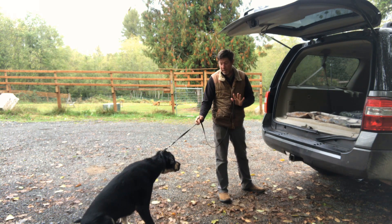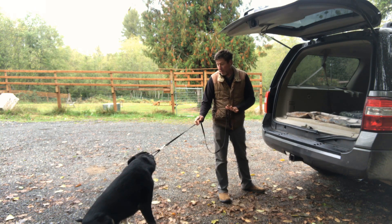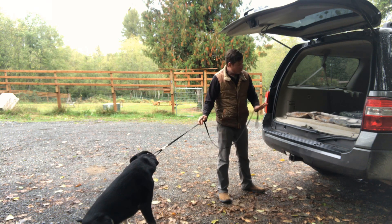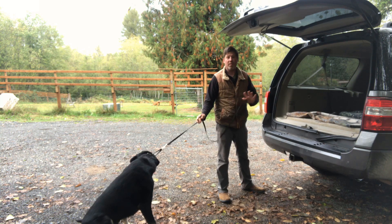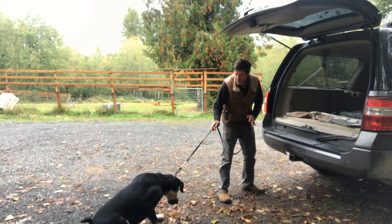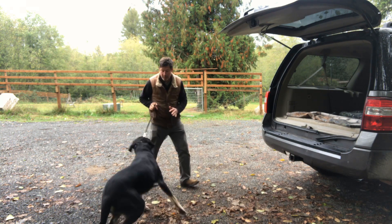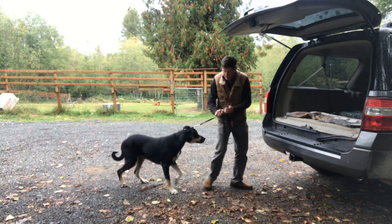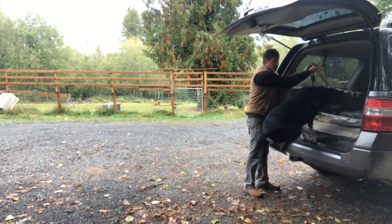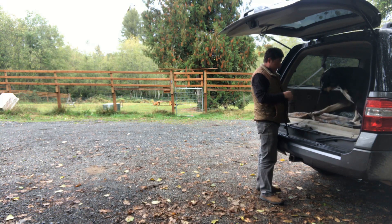And now I'm just going to kind of hang out with him for a second. This is a little bit uncomfortable for him right now. I'm going to show him that once you start to move toward that vehicle, the pressure is going to be released. I can encourage him, but I'm not going to release that pressure. I may move him a little bit — keeping pressure on, keeping pressure on — and then pressure goes away, and I feed.